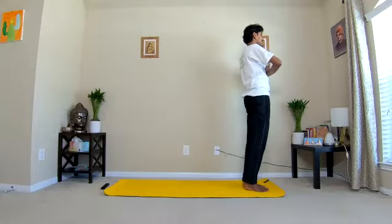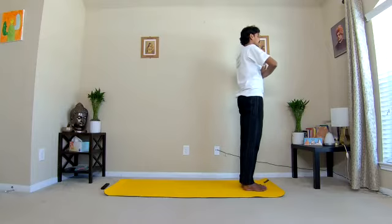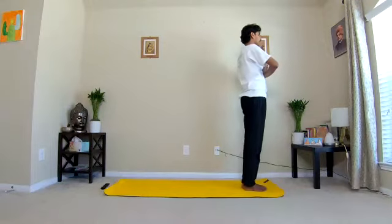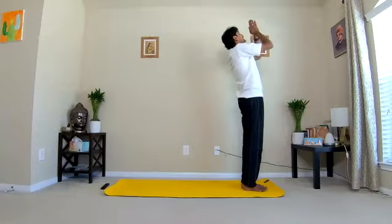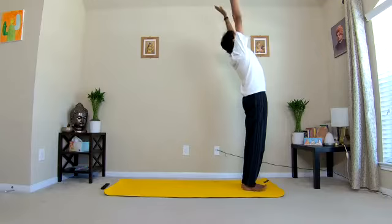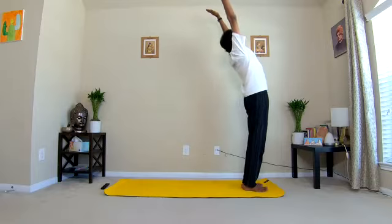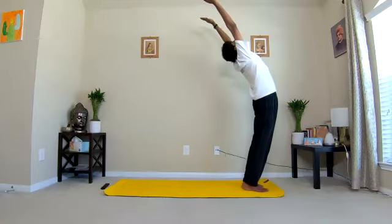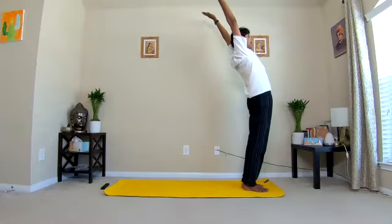In this last round, we are going to hold each asana for a few seconds — maybe 10 seconds. Om Marichai Namaha. One: inhale, raise the arms up and bend backward. Stay here for a few breaths. Bend backward, keep the elbows straight, knee joints straight.